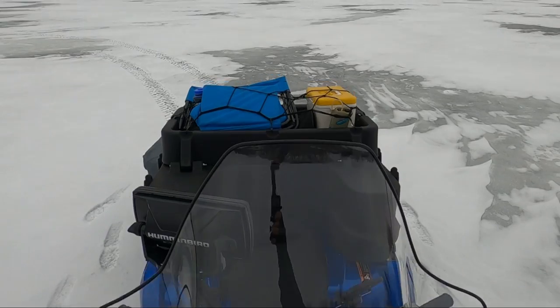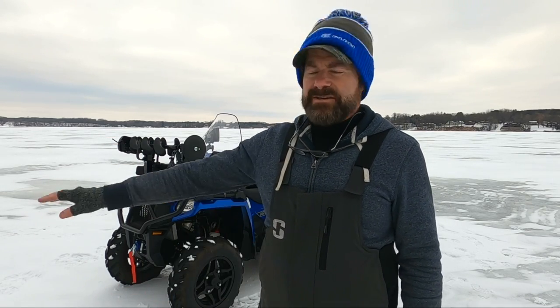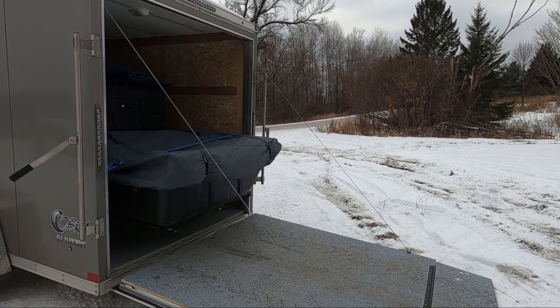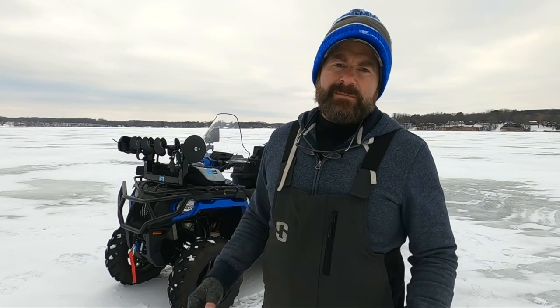You can take the principles we're going to talk about in this video and apply them to any machine — any ATV, any UTV, and any snowmobile. You've got to figure out what machine works for you, and that really depends on where you're going to be fishing. If you're on ice like this with a little bit of snow and some ice showing, ATVs excel at this — you can just drive up and get right into your trailer, and you can use them in the summer too. ATVs are more versatile, but snowmobiles excel on the snow, and if you want to go a long distance, snowmobiles might be the better option.